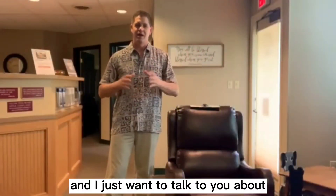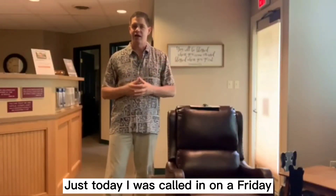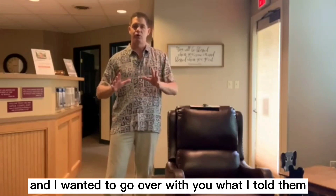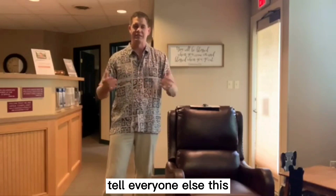Hello, Dr. Thoma here. I want to talk to you about lifting and moving things. Just today I was called in on a Friday to help someone who had an emergency issue after trying to lift something that hurt their back. I wanted to go over what I told them — they said, 'Next time you do a video, tell everyone else this.' So that's exactly what I'm doing.